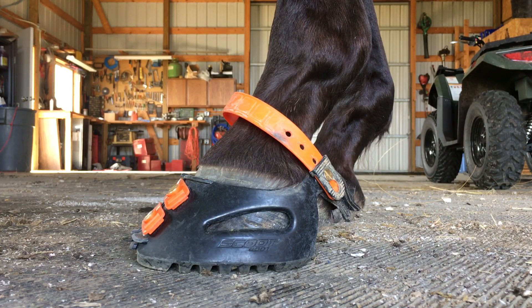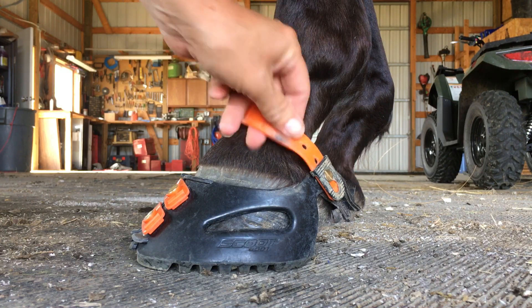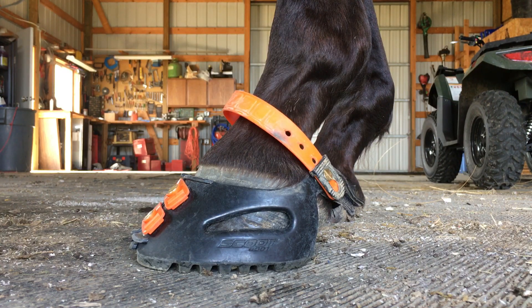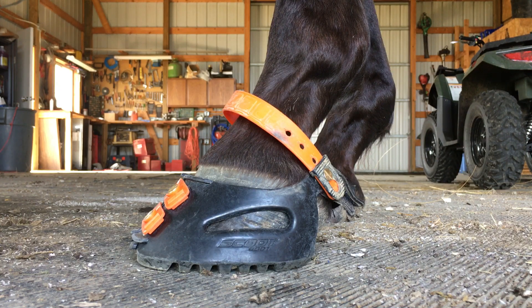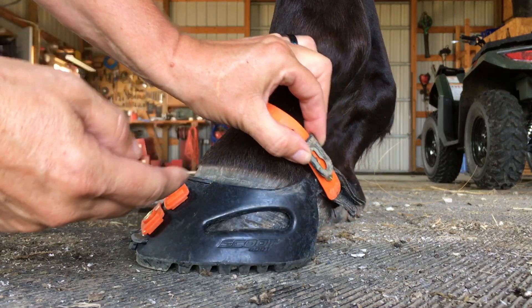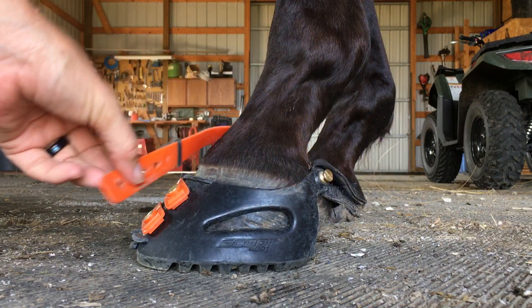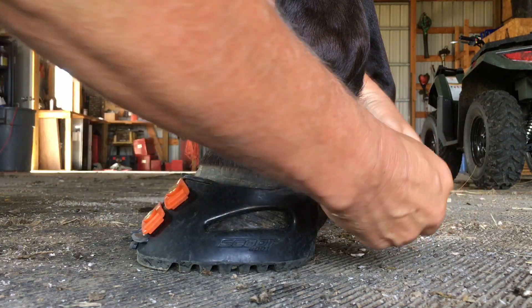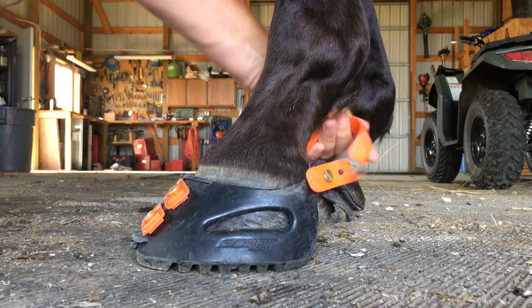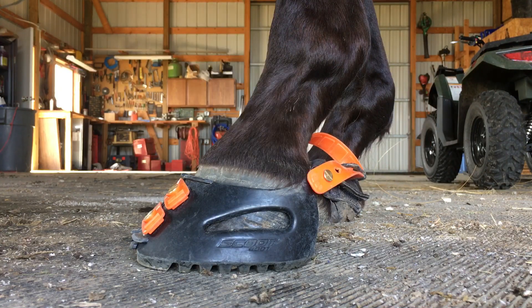I'm going to start off with the Pastern Strap Locks. They're attached on the knob just as they should be, nice and snug and secure. And if I'm getting ready to take this boot off, in order to prevent losing these locks, I am going to remove the lock, slide it up just slightly, take this Pastern Strap off, swing it around behind the foot and reattach it. That way, these locks will never have an opportunity to slide off this Pastern Strap.